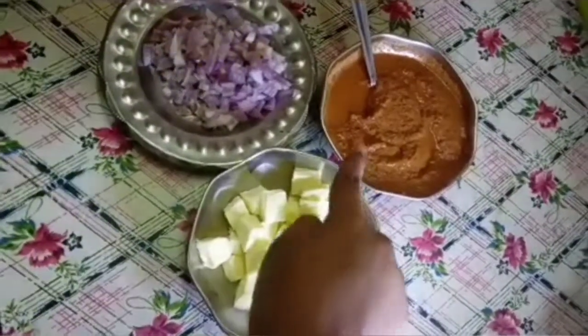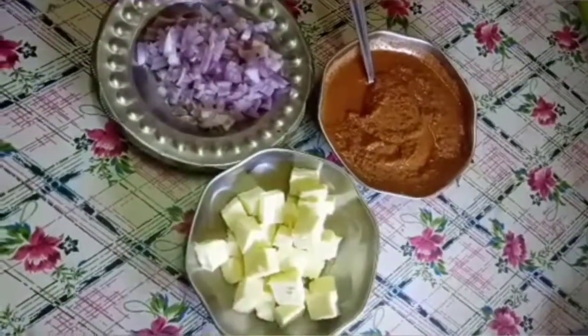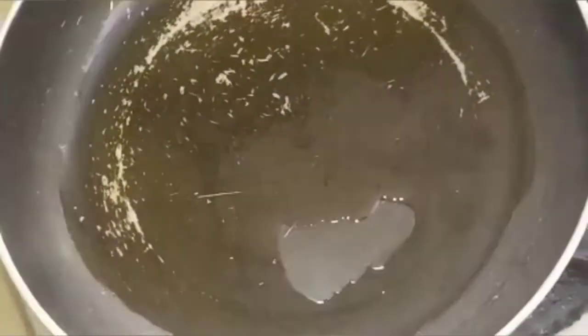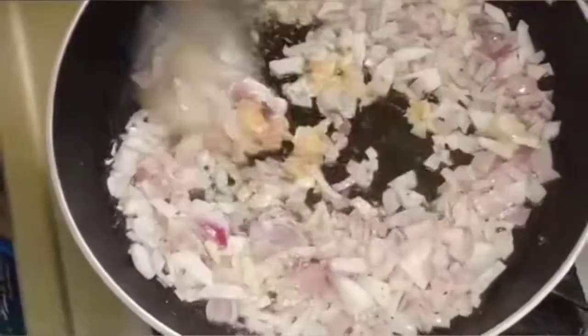Now we have the masala and paneer ready. We also put vengayam (onion) in the bowl. Now we add 3 tablespoons of soda in the bowl.